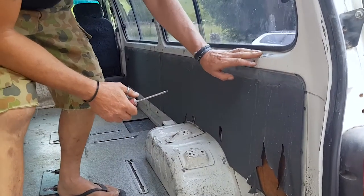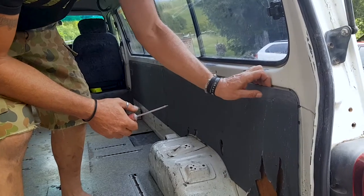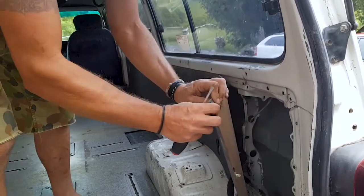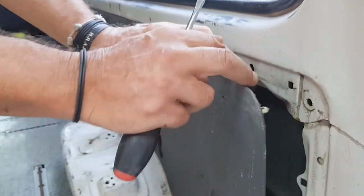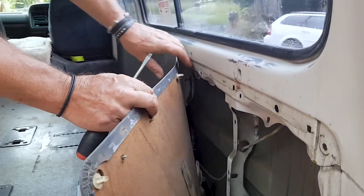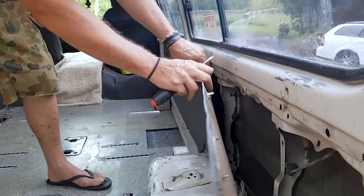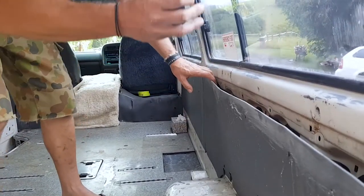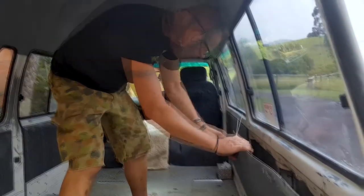I've nearly finished rubbing it all back. So what we're going to do now is take these panels off — they're just held on with pressure clips. There's a plastic pressure clip that goes in a hole like that, so you just work along it, keep trying to just put your hand in like that, pull it outwards. The pressure clip should just pull out. If it doesn't, sometimes you need to be persuaded with a screwdriver.